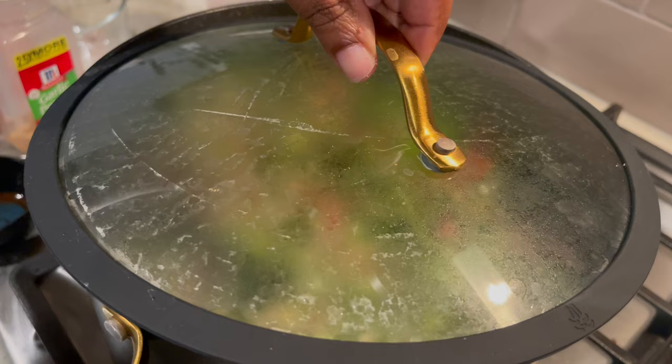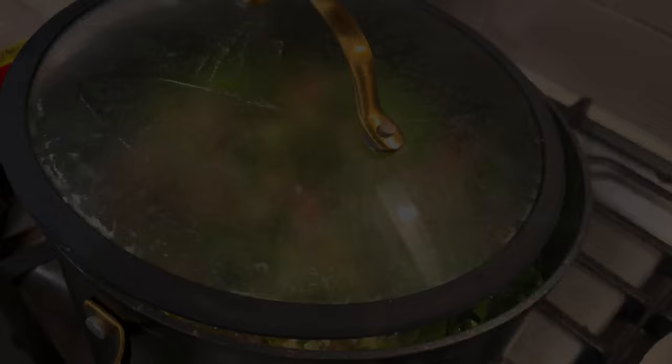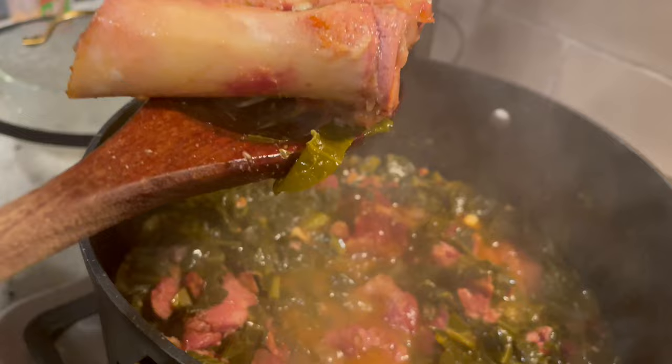You're going to cover your greens and place them on low, medium, or medium-low for two hours. Check on your pot, and once the meat has fallen off the bones, remove the bones from your greens.